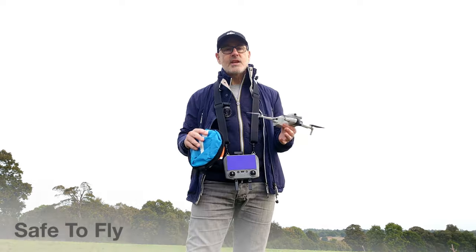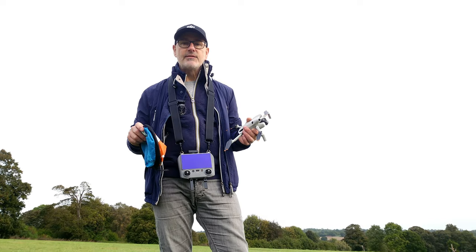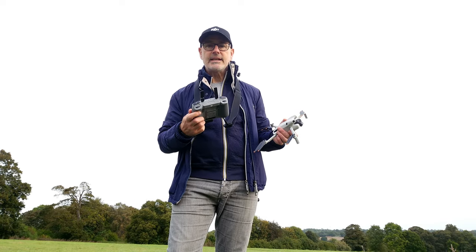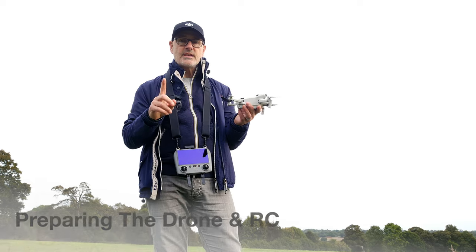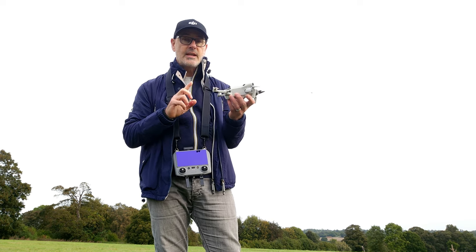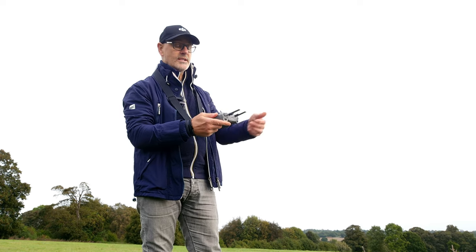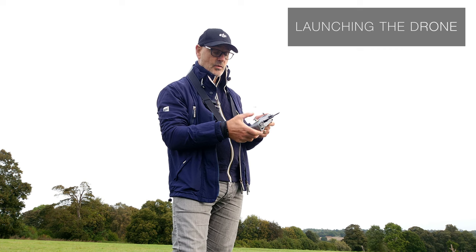A couple of accessories I'd advise: one of these launch pads is really handy for launching the drone, and a lanyard for your RC controller is really handy too. Next, make sure you've taken the gimbal cover off and the foam protector away. Fire the drone up by pressing the button down once and then holding it down until you hear a bleep, then place it on the launch pad. Make sure you've attached your control sticks, open out the antenna, and flip them up or pointing away, whatever works best for your position.